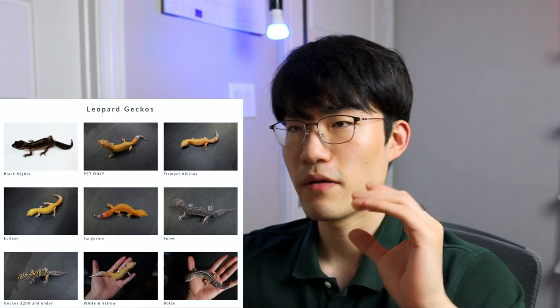We do have a website where we show all available geckos. If you're planning on getting a new gecko, feel free to visit our website and check out our Tremper albinos. We created a catalog showing which genetics each gecko has — Black Knight, tangerine, Tremper albino, W&Y, snows, and more — so you can browse individual categories and see which catches your eye and which seems like the best project for you.